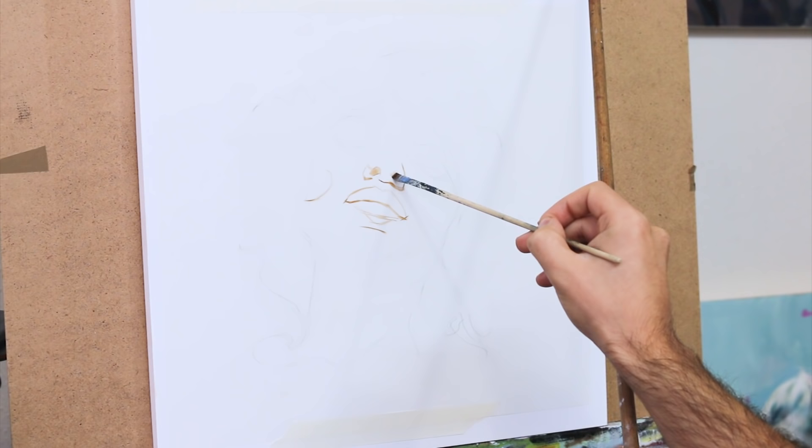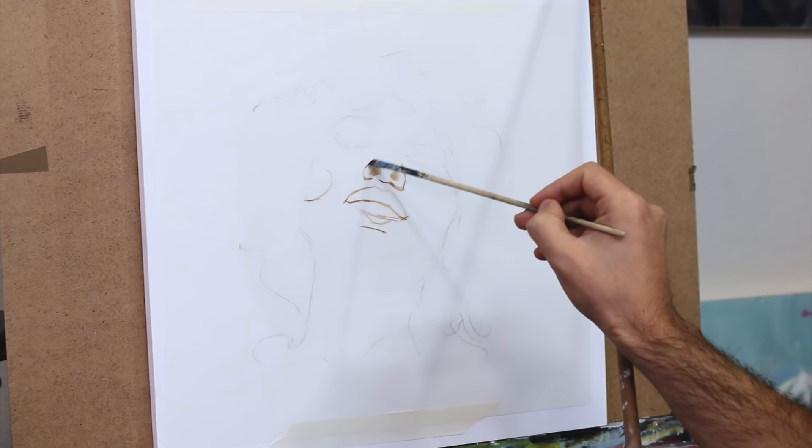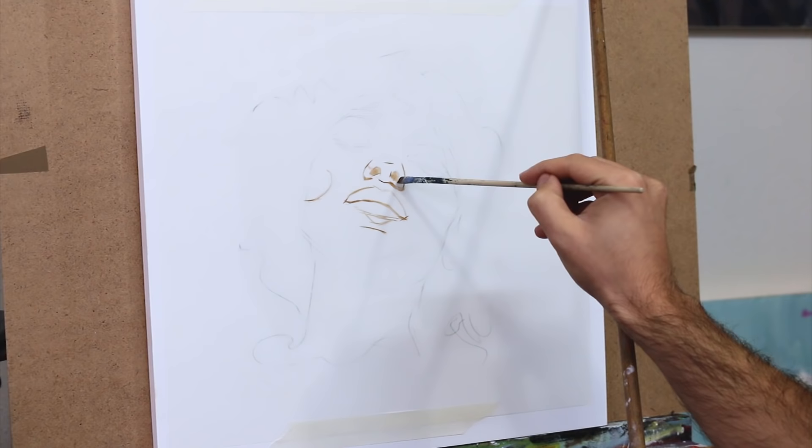For this painting I'm using yet another unusual painting surface. This time it's frosted mylar. Different companies have different names for it, but what it is is a polyester film. In my case here it's the translucent version, meaning it's not clear but you can see through it. What's great about it is that it's light, scratch resistant, and it doesn't tear.